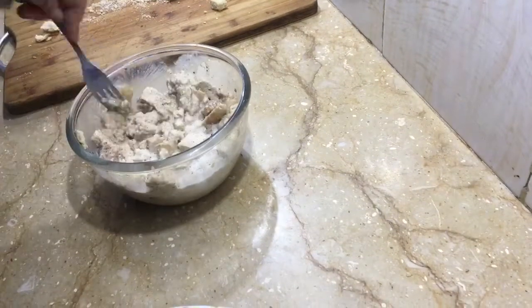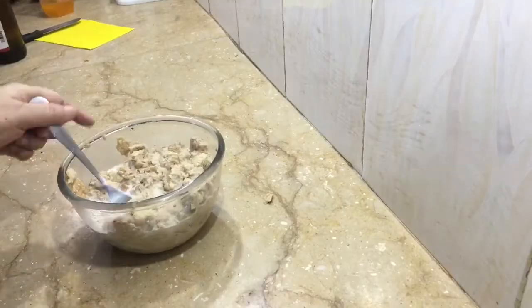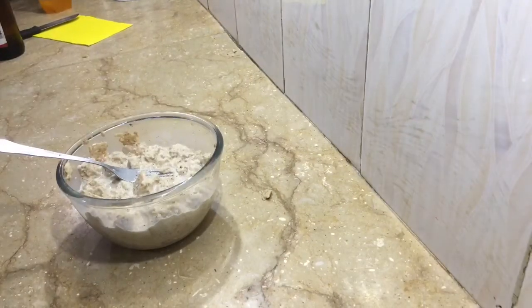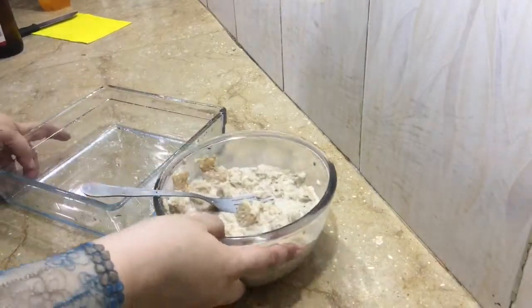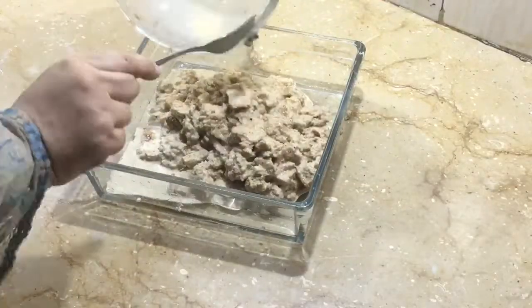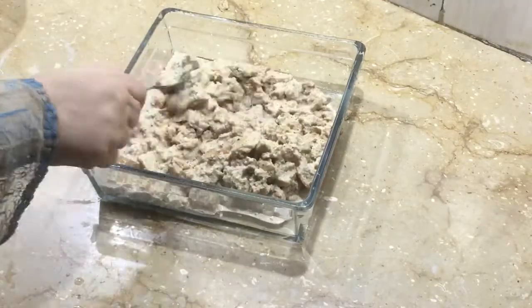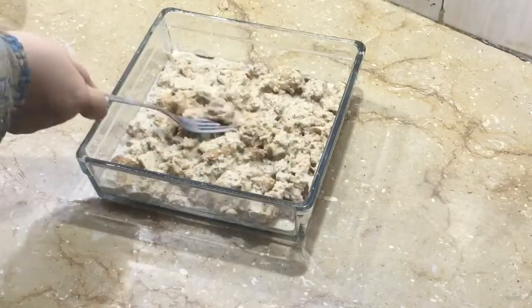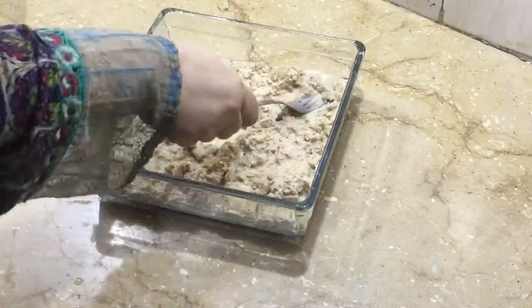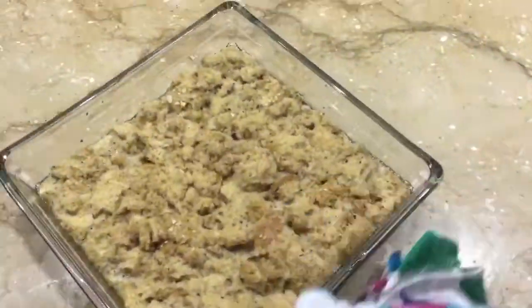I will mix it and transfer it to a glass baking dish, greased with a little oil. I will bake it at 180 degrees Celsius. If you have a non-stick pan, you can also steam it.